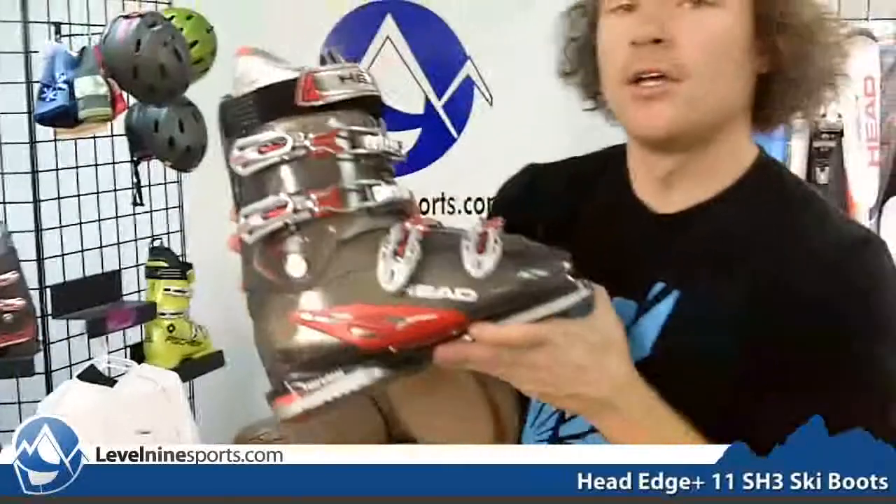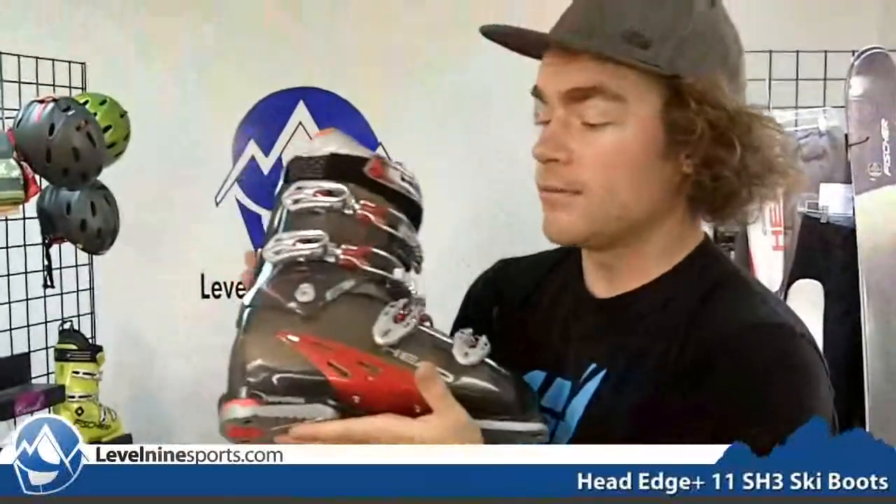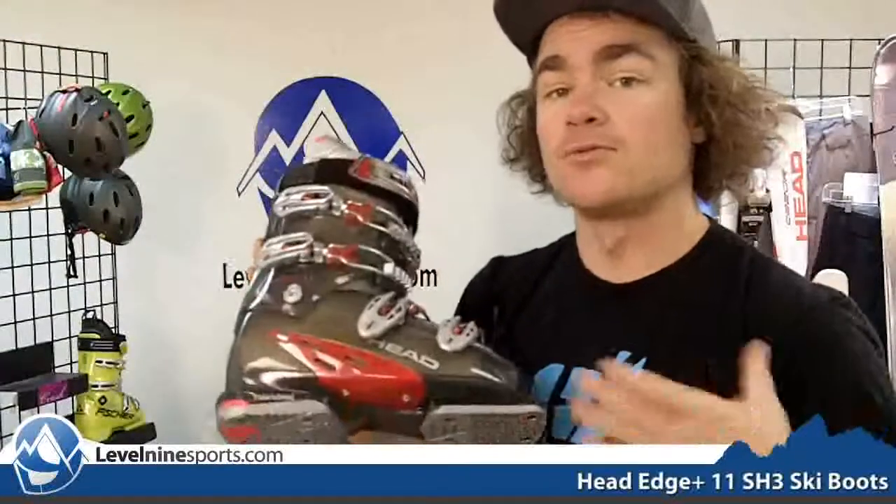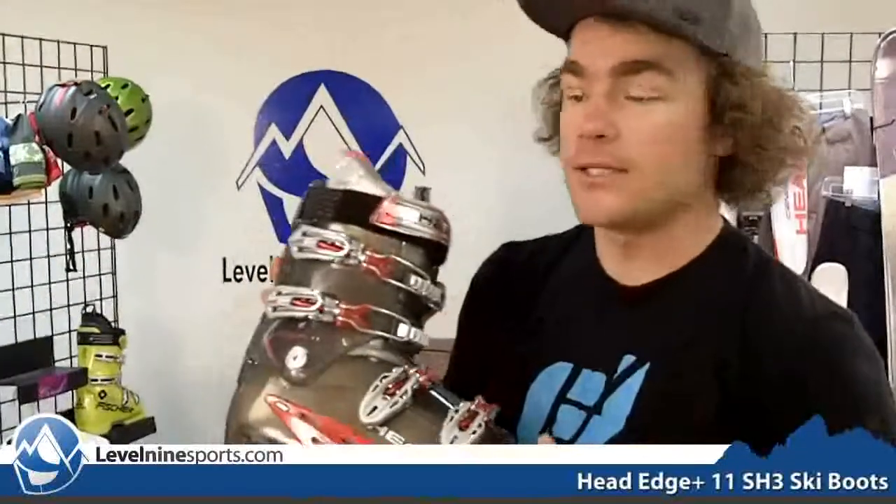It comes with a Superheat liner which is a better than average liner than you get in normal ski boots. It's got a higher density foam so it's really going to mold around your foot really well after you wear it for a few days or a week or so.